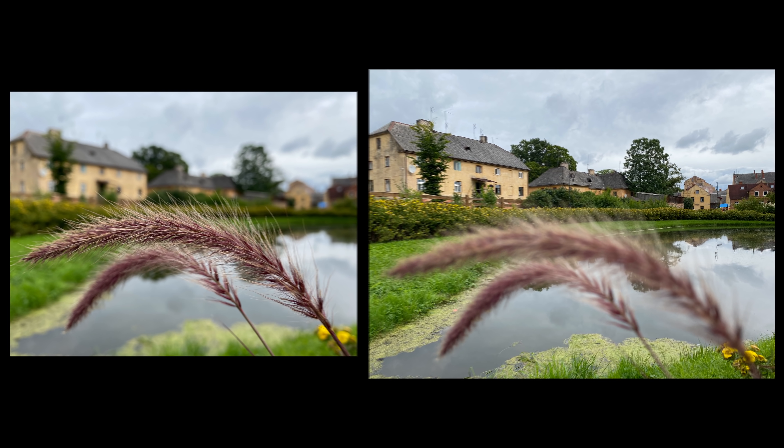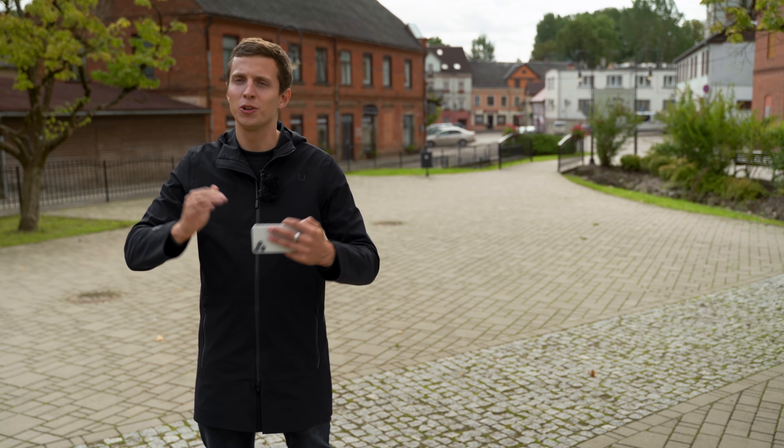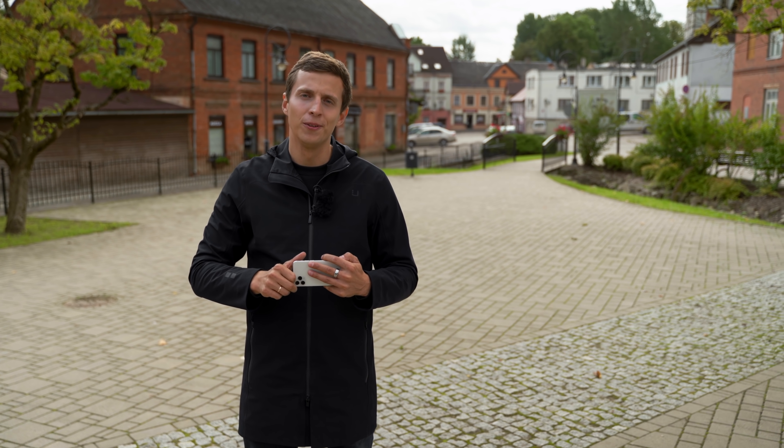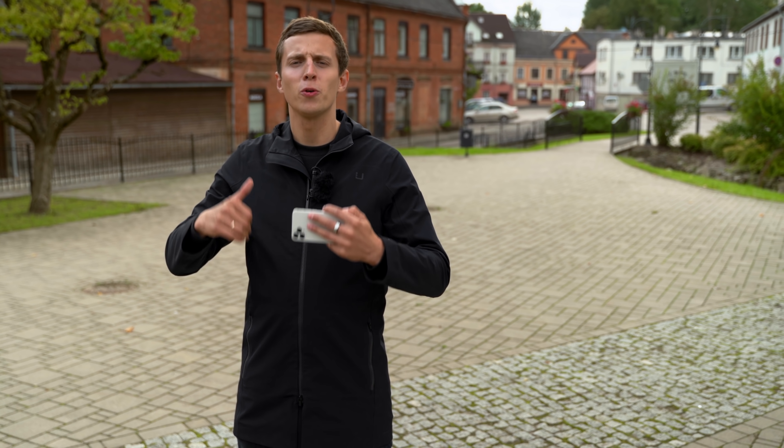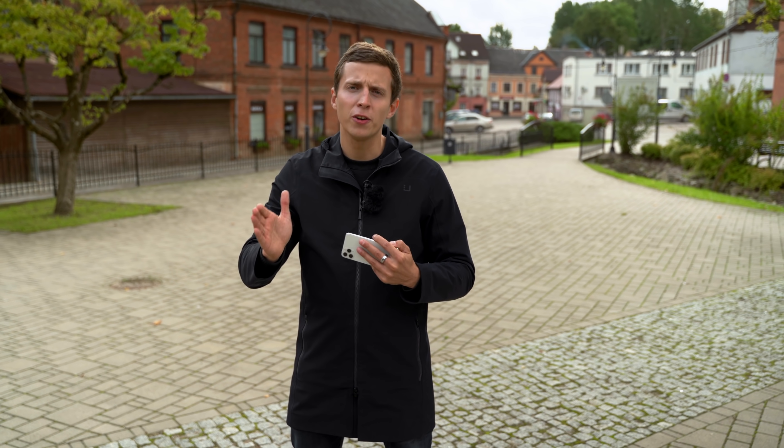If you don't make that decision yourself, the autofocus of the iPhone will make it for you. And if there's a problem with that decision, you're going to get a blurry photo. I know this can be a little confusing, so I'm going to show you a really simple example of how focus works using our video cameras.